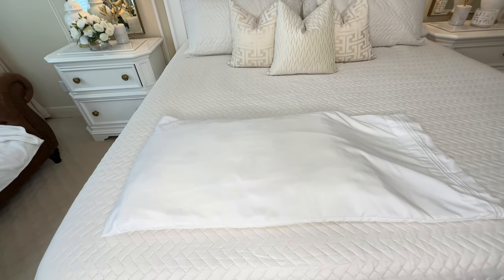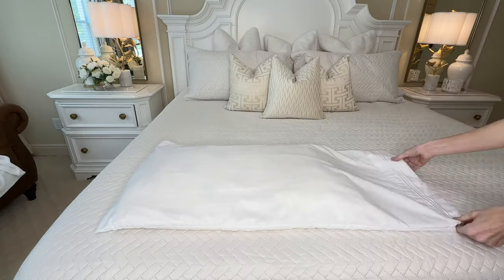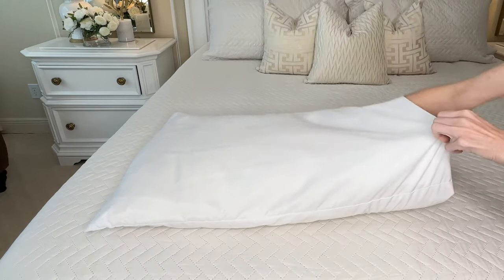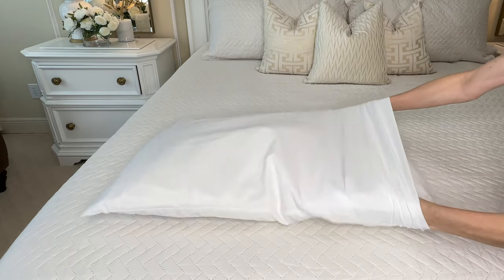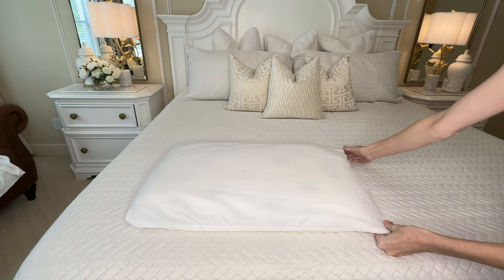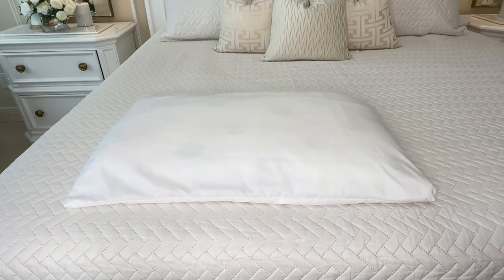Do you ever have a pillowcase that is too large for your pillow? Let me show you a quick 10-second hack that will fix that. All you need to do is take the end of the pillowcase, push the excess back inside, pull it tightly and flatten it out. Flip it over and it looks like this pillowcase is an exact match for the pillow. A great hack that makes it appear like it's the correct size.